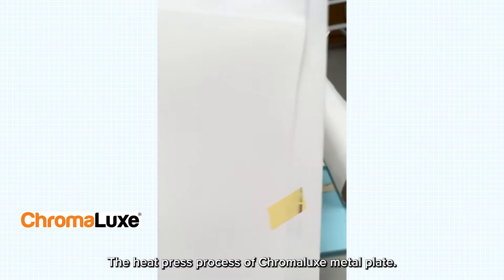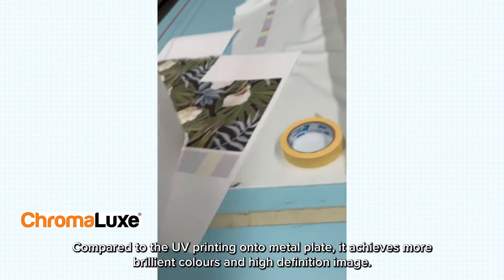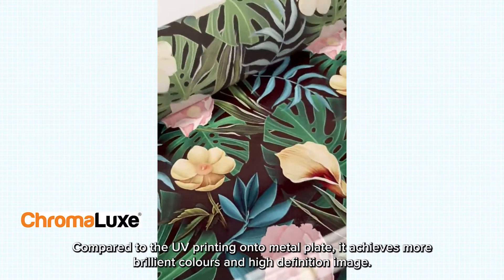This is the heat press process of the Chromalux metal plate. Compared to UV printing onto a metal plate, it achieves more brilliant colors and a high-definition image.